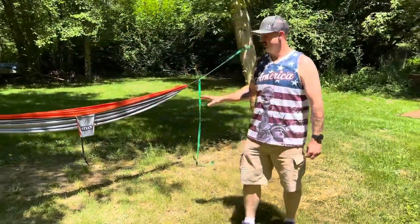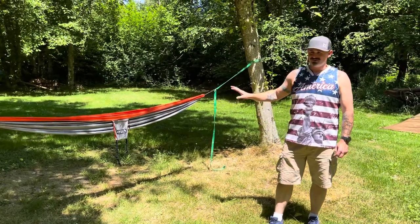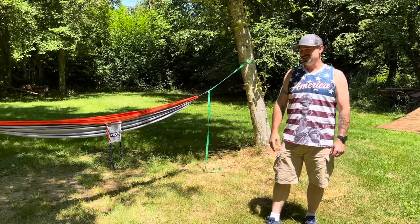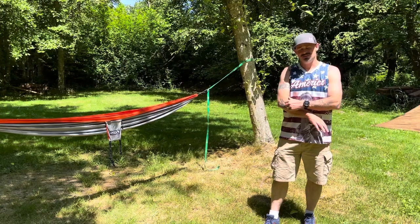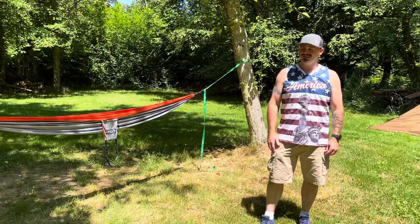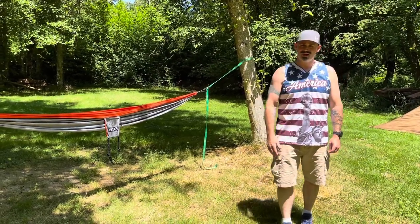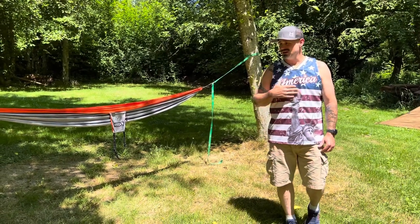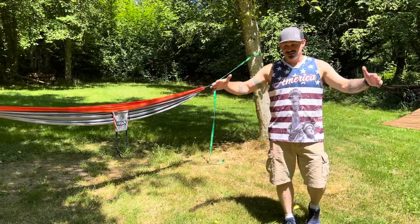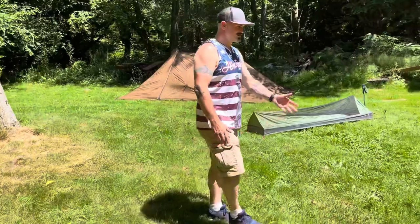After that, experiencing my first solo backcountry hunts in a hammock, there are a lot of head games you play — you experience a lot of fear of being alone at night when the lights go out. Everybody new to backpacking is going to go through that. For me, what helped me get over that was switching to a tent. Just having the facade of safety with a shelter is what helped me.